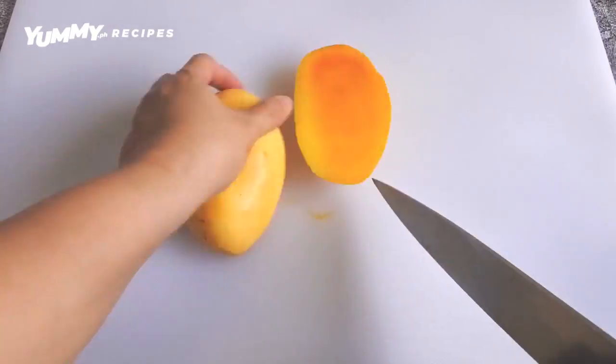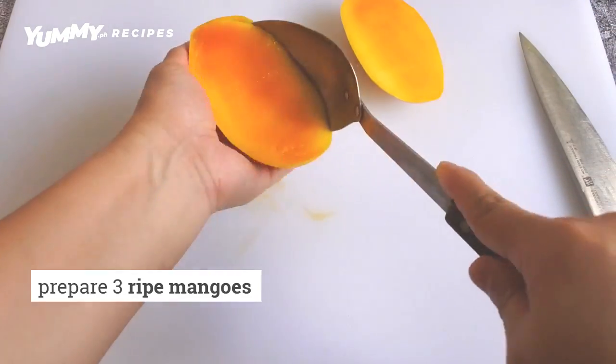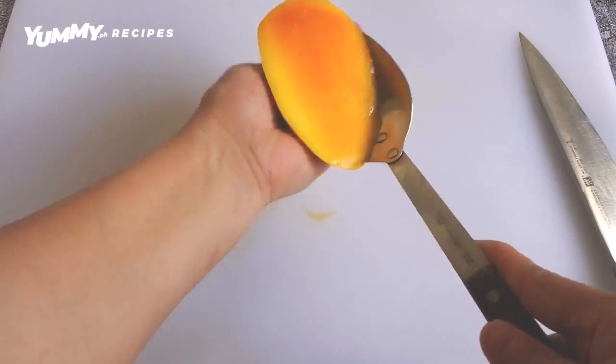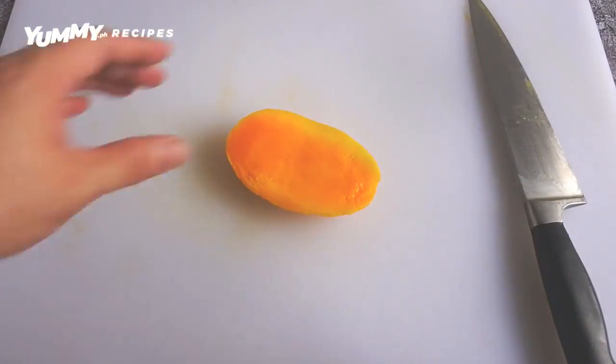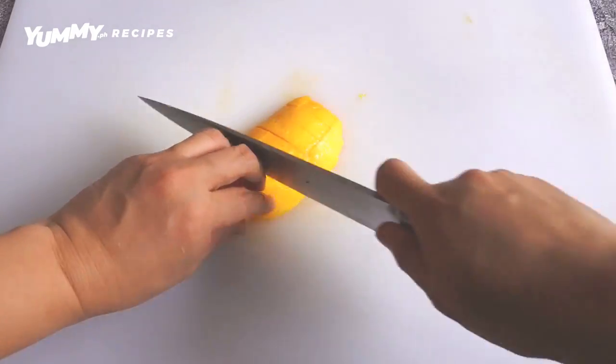Slice and cube the three ripe mangoes. I like using a large cooking spoon to carefully scoop out the mango from the skin. Perfect!